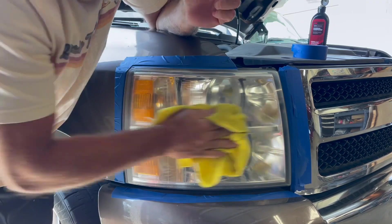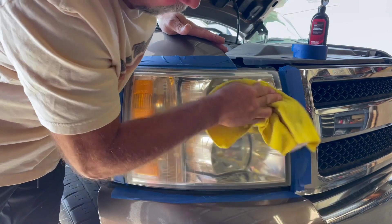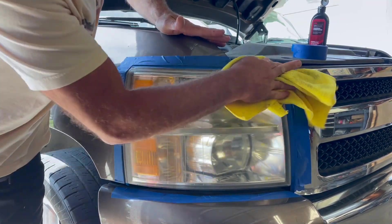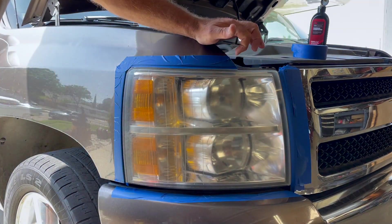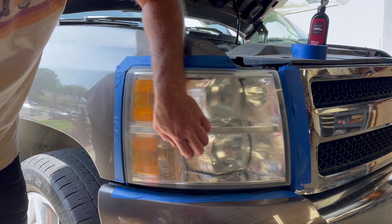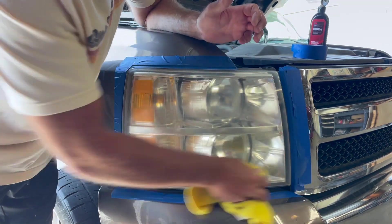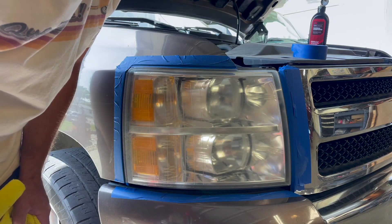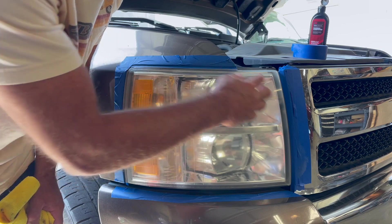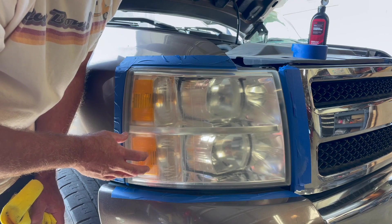This headlight was pretty badly oxidized and it still is — we may have to do a few passes. You can see it's improving quite a bit, but we still need a few more. I can actually feel the roughness still in the plastic, so I'm just going to have to keep doing this. You're just going to repeat that process until they're as clear as you can get them. I'm going to do another pass — put some more compound down and keep polishing. Stay tuned.